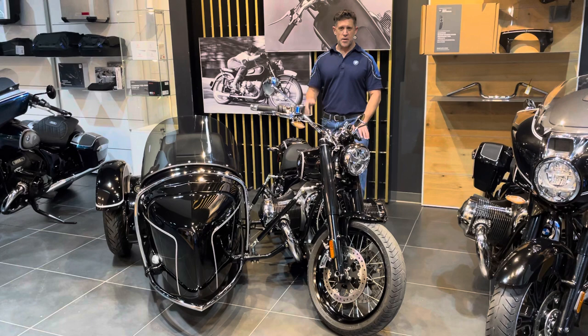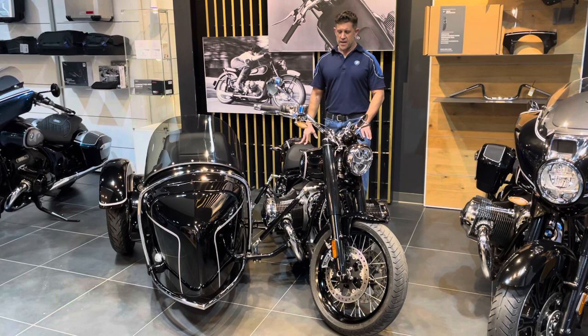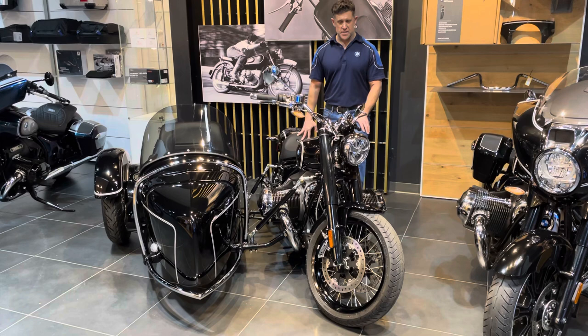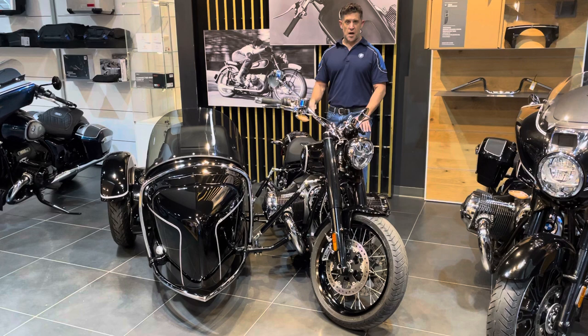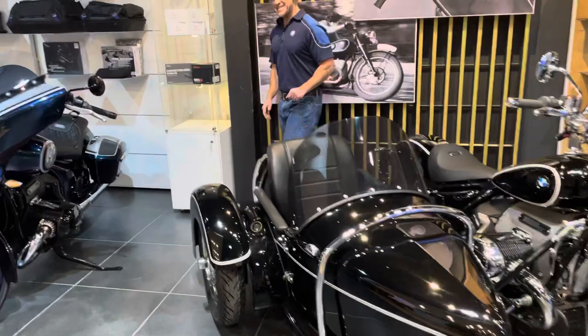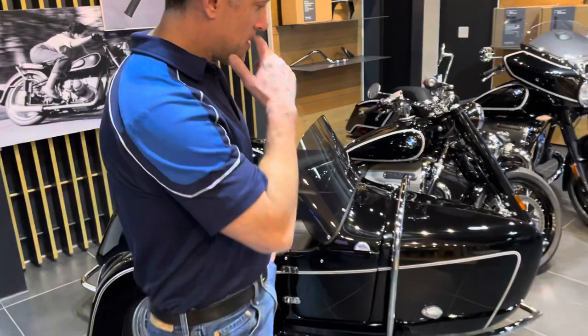It actually exceeded my expectations. Our BMW Master Technician, Taylor Chaffee, just did a fantastic job. And the Hannigan sidecar, being a premium product, just mates perfectly with the build quality of the BMW R18. I want to take a few minutes to point out some features and upgrades this Hannigan Heritage sidecar offers. If you're not familiar with Hannigan, they've been making sidecars and trikes since 1975, and we are a Hannigan dealer here at Kissel Motorsports.